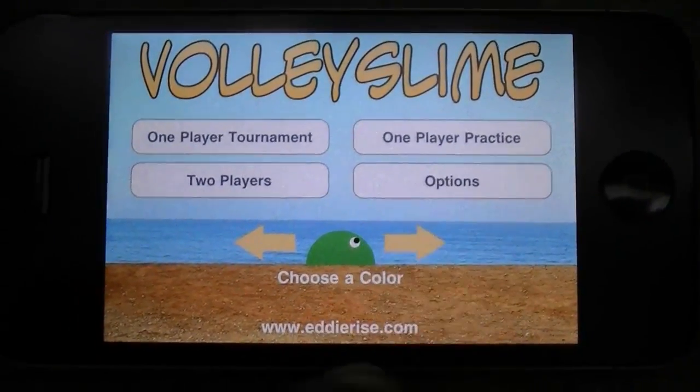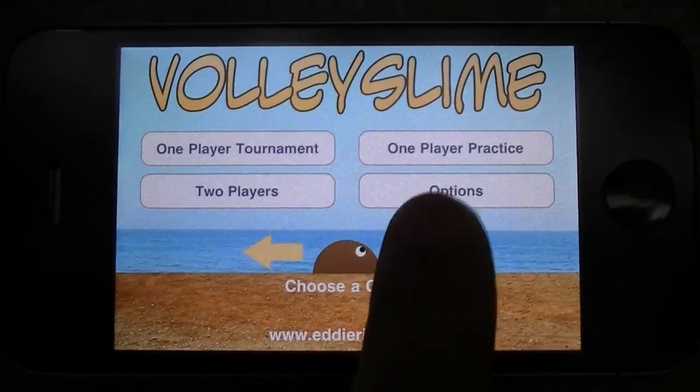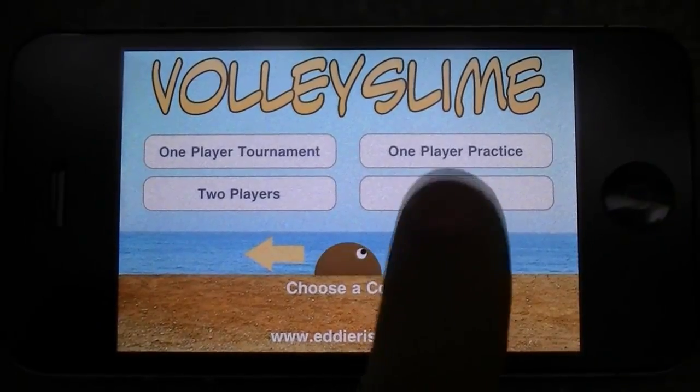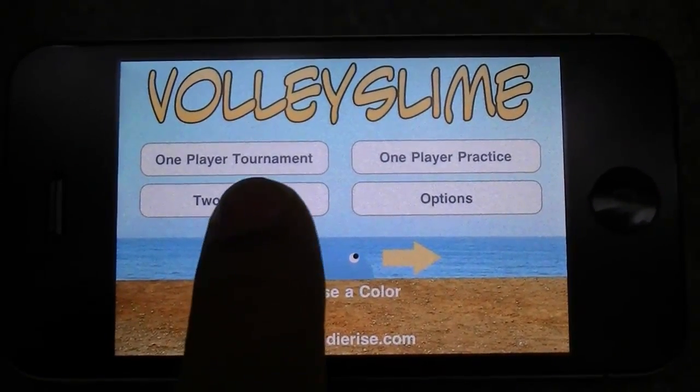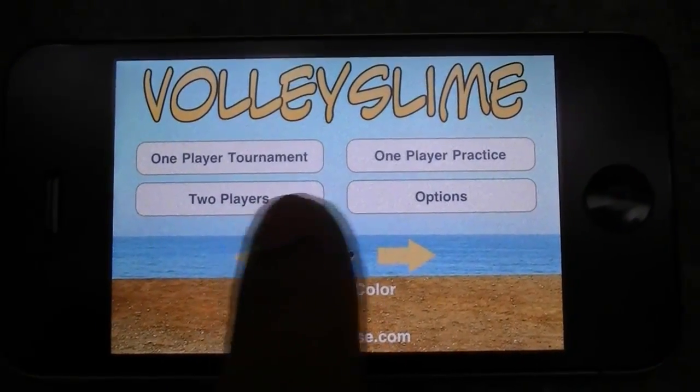Right off, we have your character right there, and you can change color with a whole bunch of different rainbow style colors. And you have one player tournament, one player practice, options, and two player.